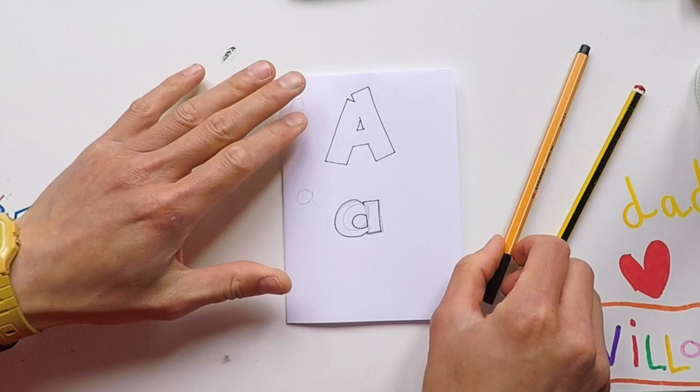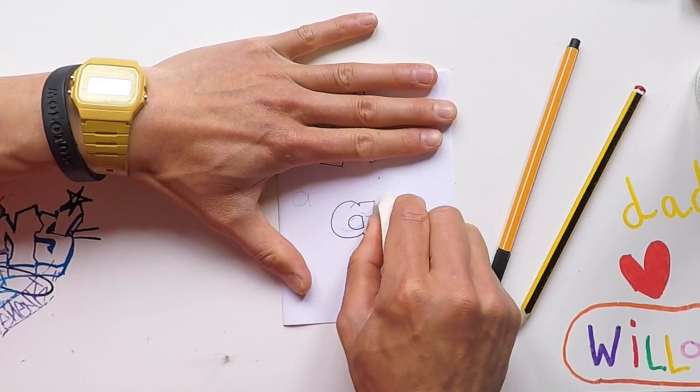Press down with my other hand. Wait for the pen to dry — just make sure it's dry before you start rubbing it out, otherwise it'll smudge. Look at that — the letter a!